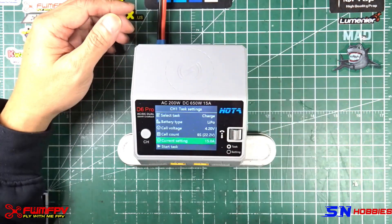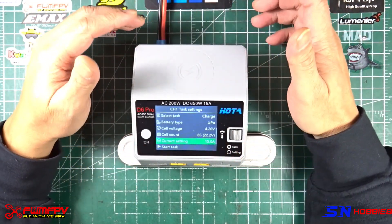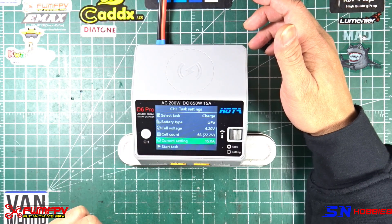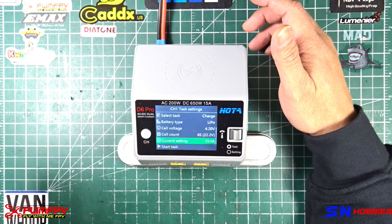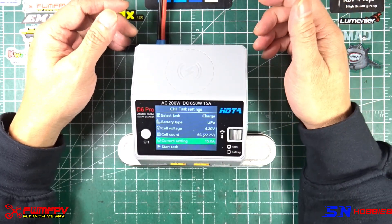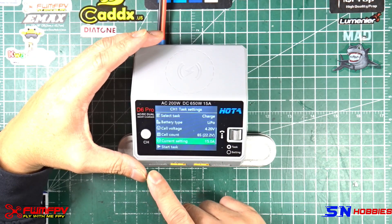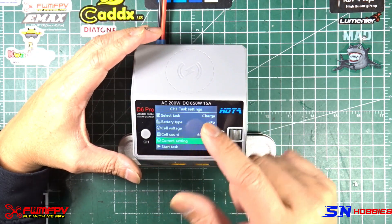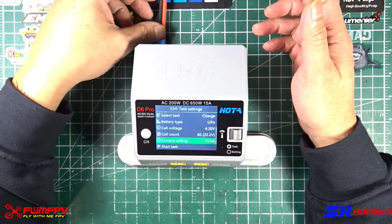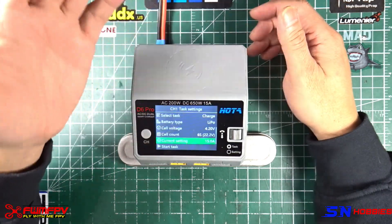With these numbers, what happens is that whichever limit you hit first applies. When I was test charging five 6S 1300 mAh packs at 15 amps, I was not able to hit 15 amps — I was limited at around 13-point-something. I did some investigation and did the math using Ohm's Law, and that's the case because I'm hitting 325 watts first. If you're getting this charger, it's either you hit 325 watts per channel or 15 amps. I may not achieve 15 amps with my 24-volt supply; this charger can take up to 30 volts.